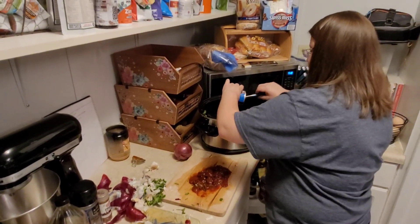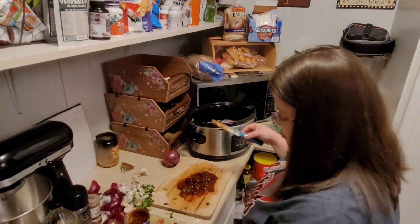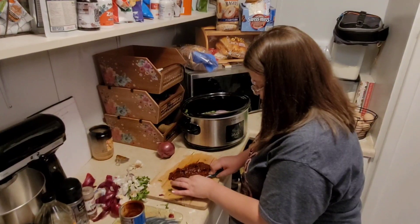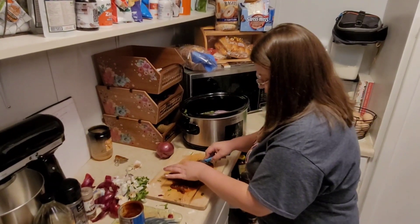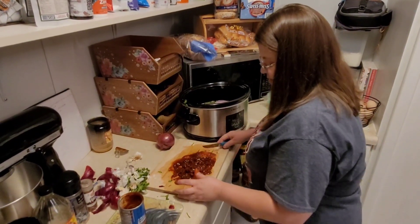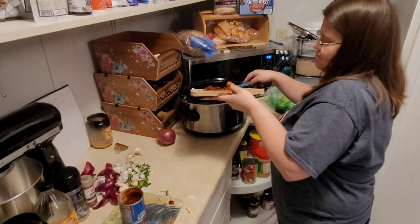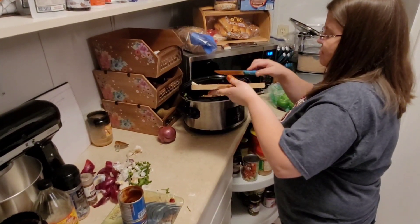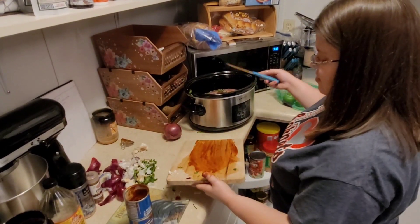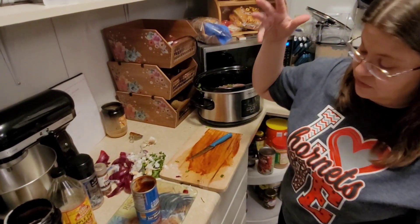So in Mexico and South America, barbacoa is made with lamb, beef, or pork and the head of a cow. It's more about either the cut of meat or how you cook it — we're doing neither, I guess. Well, we are using beef, but usually it's slow cooked all day long underground with banana leaves wrapped around it. Obviously we're not doing that.